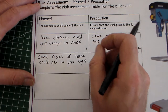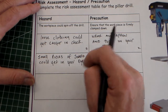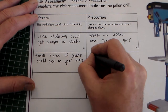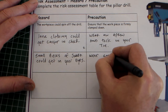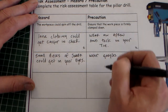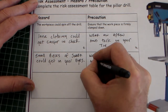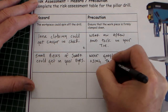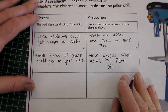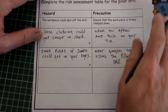Swarf could get in your eyes. Swarf is the little pieces — might be sawdust, it might be metal — that come off when you're drilling or cutting with a hole saw. They have energy, could fly off and go into your eyes. So the precaution you take there is: wear goggles when using the pillar drill. Two marks there.